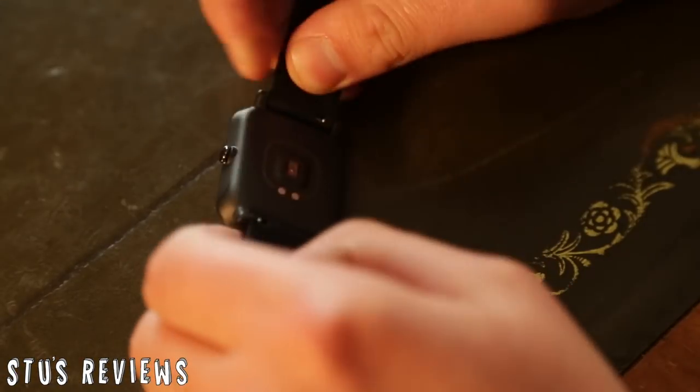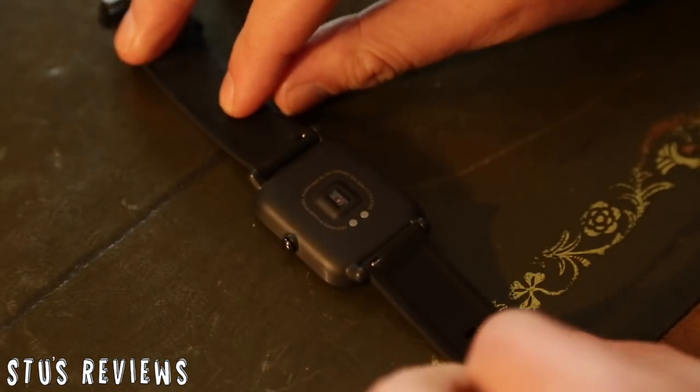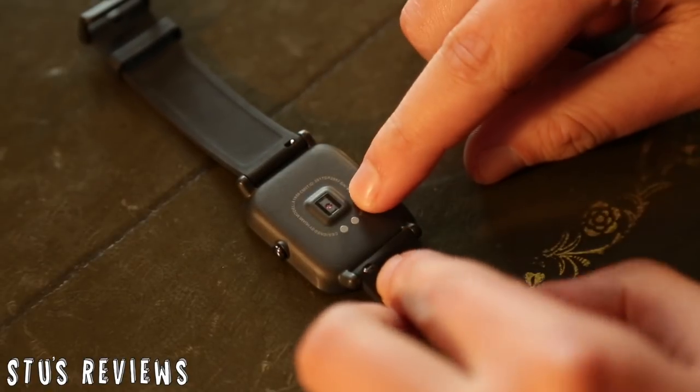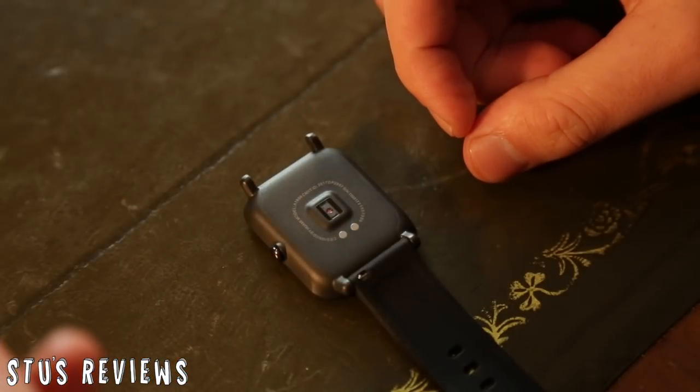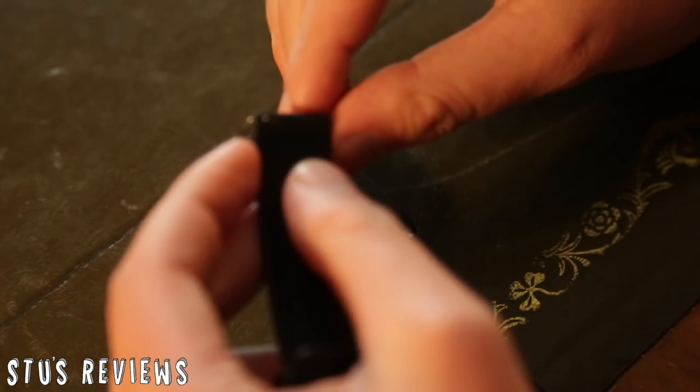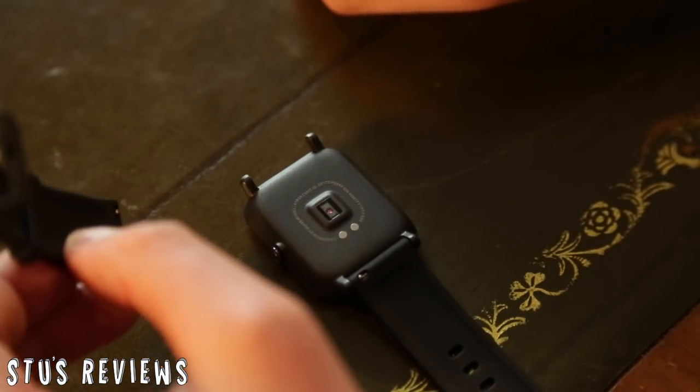The last thing I haven't shown you is the strap, which you can in fact change. On the back here, we've got two little things, and all you do is pull that in like that and the strap comes off. Very, very straightforward, and feels very secure as well. To put it back in, you just do the exact opposite. I think that's a really neat little feature, and it just adds to the customisability of this little device.